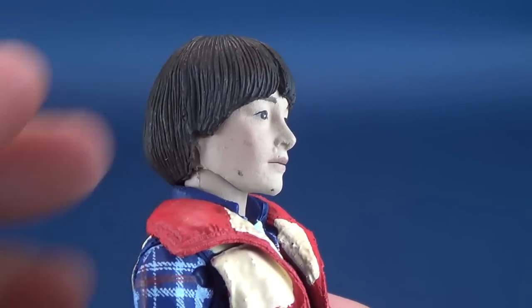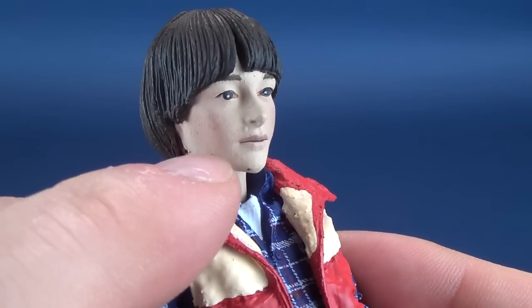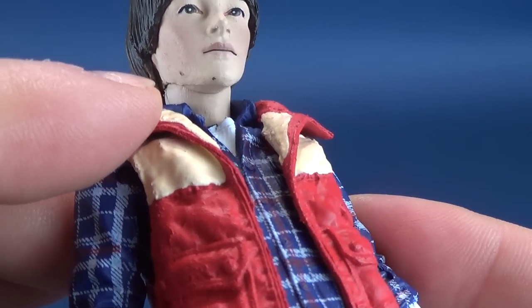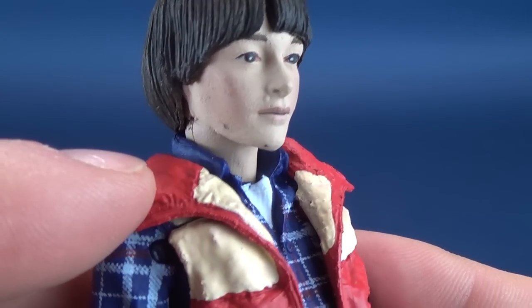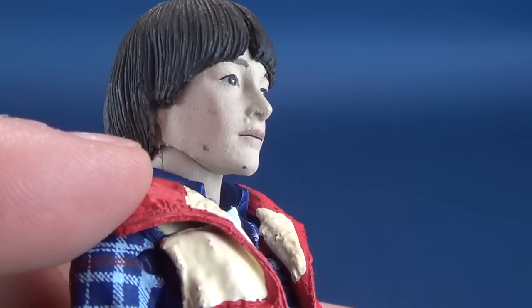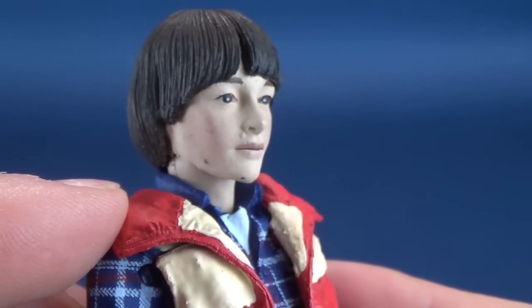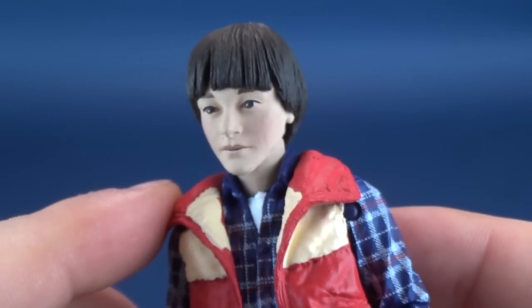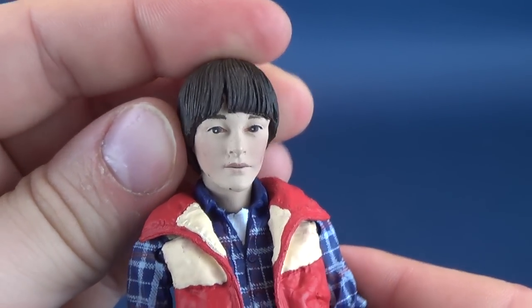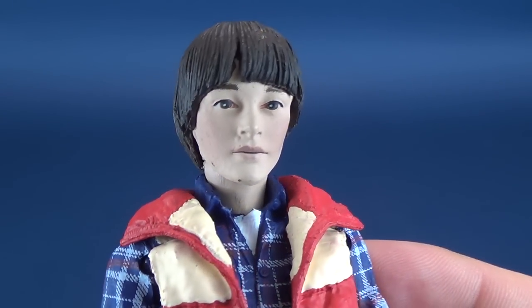It's also got this chalkiness to it that's almost hard to describe unless you're physically looking at it. You're also running into a lot of blemishes all over his face — I don't know if some of that has come over from the blue collar they painted, or if it just looks like it's been scratched off. I can assure you no giant tiger has mangled Will here — this is exactly the way he came out of packaging.